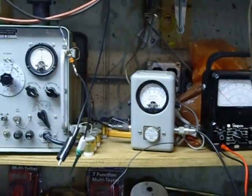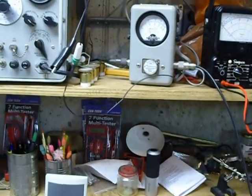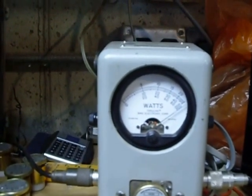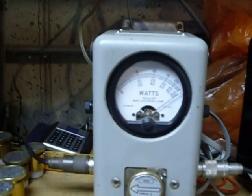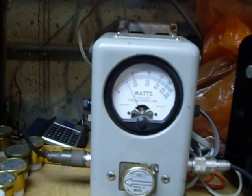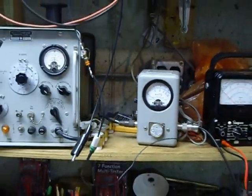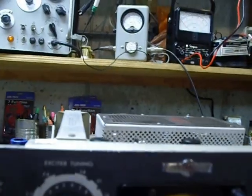Now we've got that tuned. We're going to kick the emission knob here to Lock position. That's on 28 megahertz, and we have pegged the 100-watt Bird watt meter, showing that the Heathkit power supply and the KWM2 work good together to produce over 100 watts.